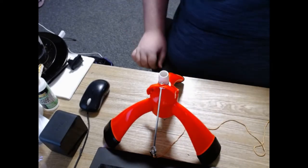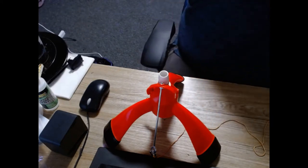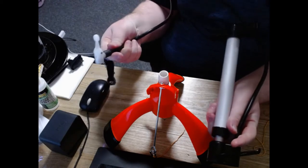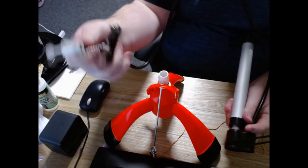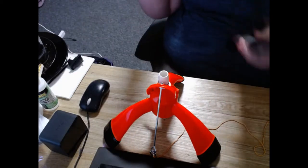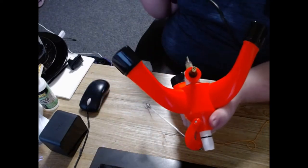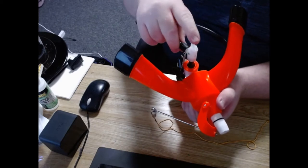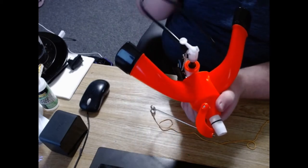Alright, next up is our pump. This small pump here comes with the system and this end is what you want to attach. Grab our port here, we just push that down and then pull that down to lock it.